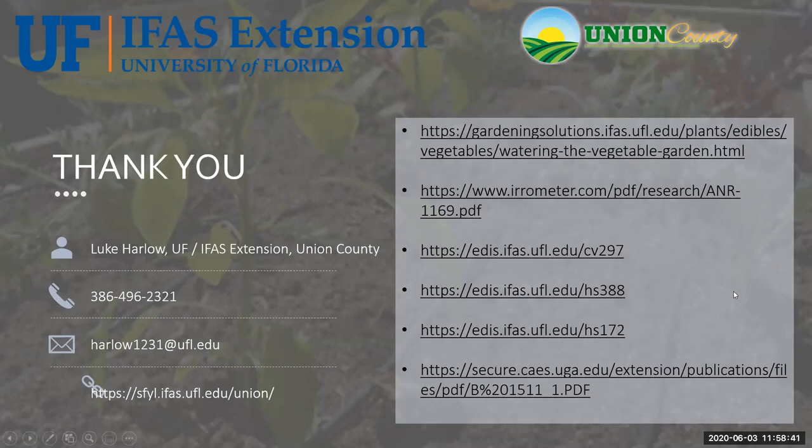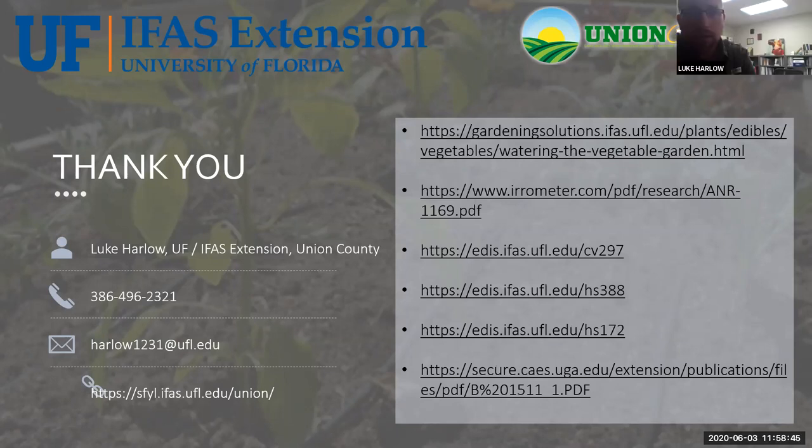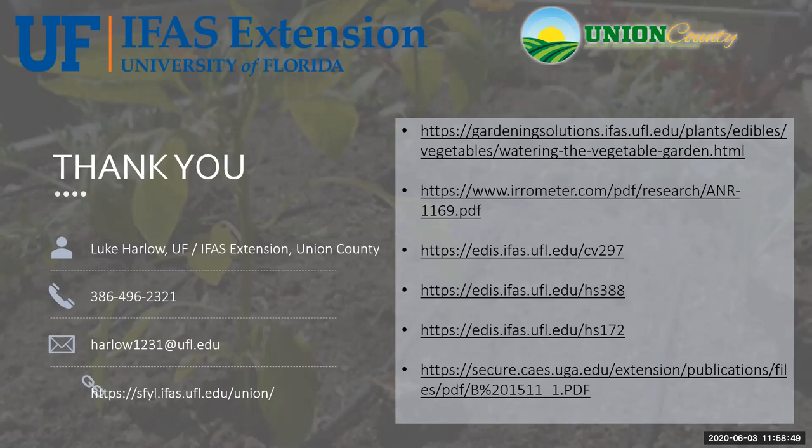Those are the only questions posted right now. We will post this video on our Victory 2020 community page where we have archived Wednesday classes. If you want the PowerPoint as well, we'll post it in the Canvas course if you're a member there, or email Luke or myself and we can get that to you - especially with the scheduling and calculations, you might want the actual document. If you have any other questions, thank you very much for attending.